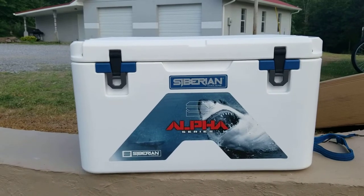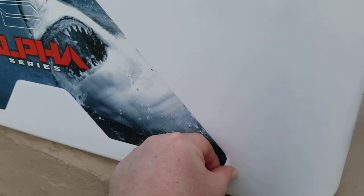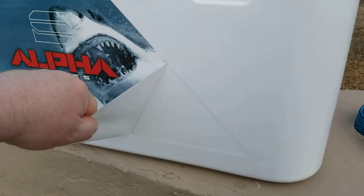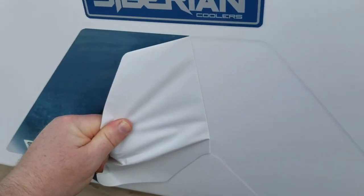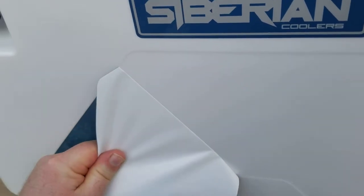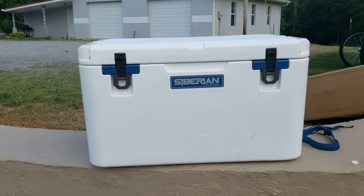I wanted to tell you that this is just a sticker on the front here — I left it on until I did the review. I'm going to go ahead and pull it off to give you an idea of what it looks like without the Alpha Series sticker. When you get yours after seeing this video, you'll know that pulling this sticker off won't leave a bunch of sticky residue. I know a lot of times when I pull stickers off things I spend the next hour scratching at the sticky mess it leaves behind.